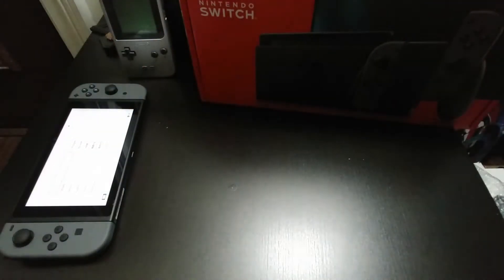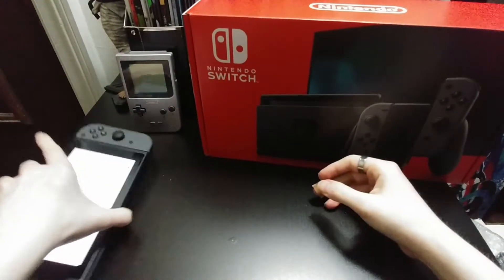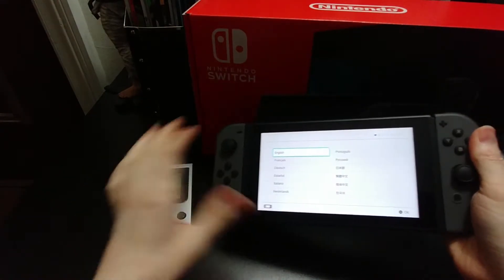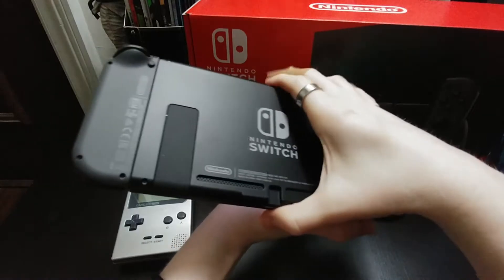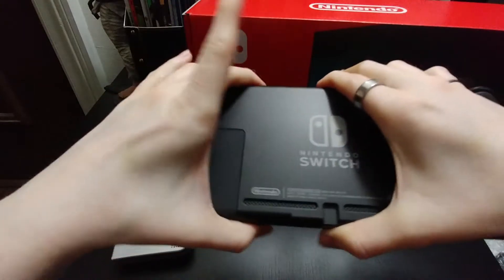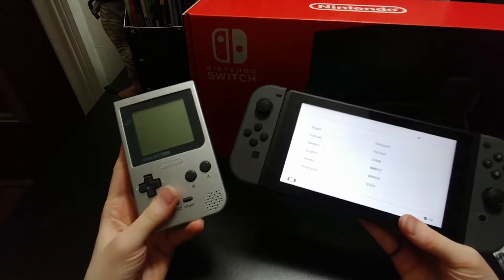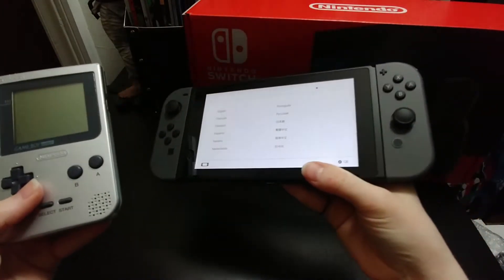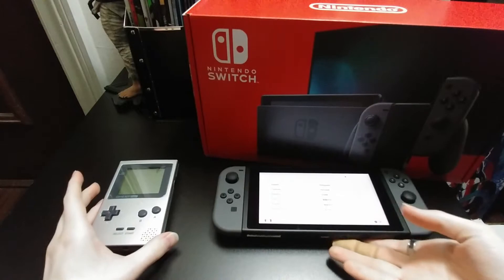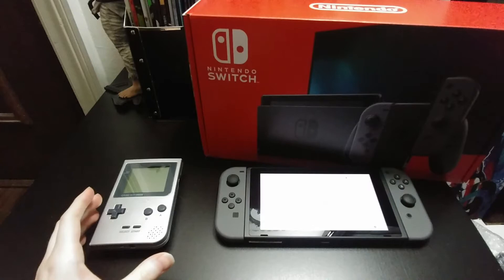You can see right there in the corner there's a Game Boy Pocket — that was my first Game Boy handheld. I tried the fat one from a cousin, but the Pocket was my own first one. To go from that back in the day to the Switch is a massive difference — how far the console has come. Nintendo and handheld gaming, and the fact that you can dock it and it becomes a home console on the screen, is just awesome.